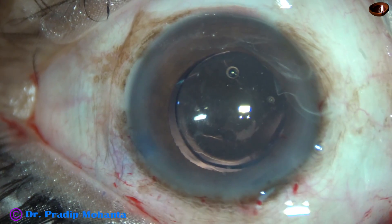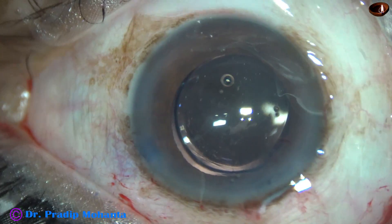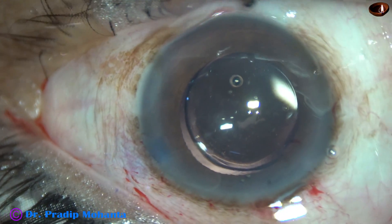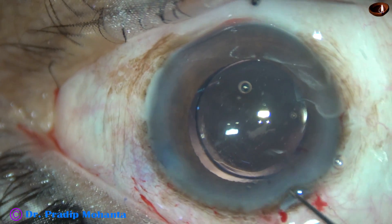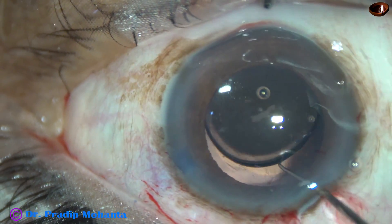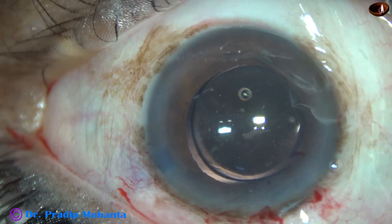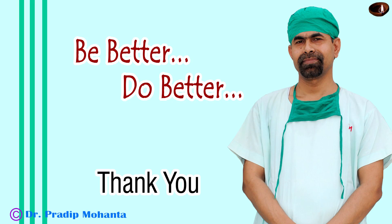This is a very nice technique of implanting the lens in the capsular bag. I learned this technique from my guru, Dr. Suhas Haldipurkar, of Lakshmi Eye Institute, Panvel, Maharashtra. That's it. Thank you very much for your attention. Hope this video will help you in developing your surgical skills.